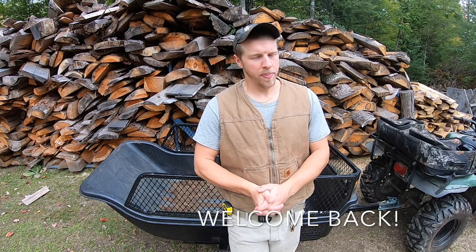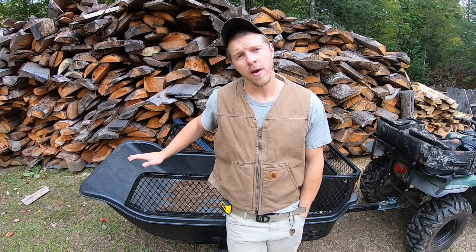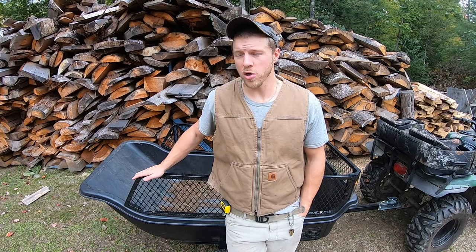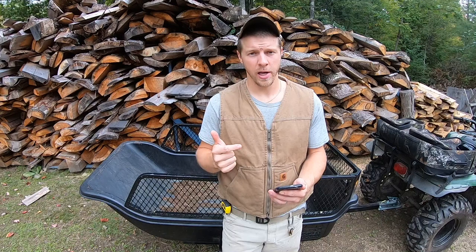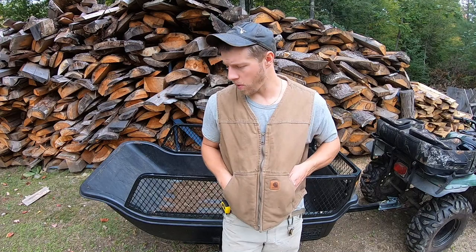Hey everybody, Jay here. Welcome back to the channel. By popular request — I've gotten a few comments on Instagram and YouTube about my Polar HD 1500 trailer, how I like it and how it's held up. We're coming up on almost a year of using this, so I'm going to do a full in-depth review. I bought this with my own money about a year ago. I'm going to break this down into five categories: strength, capacity, wheels, customizability, and stability.